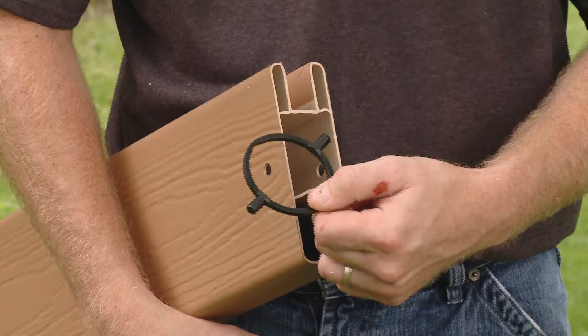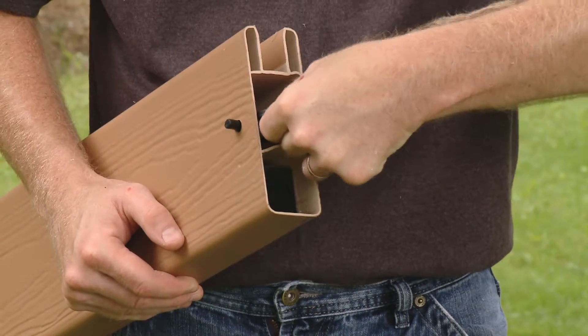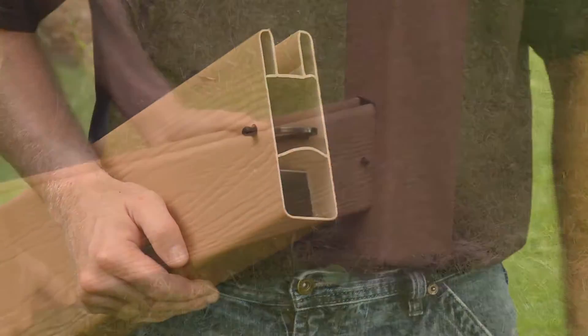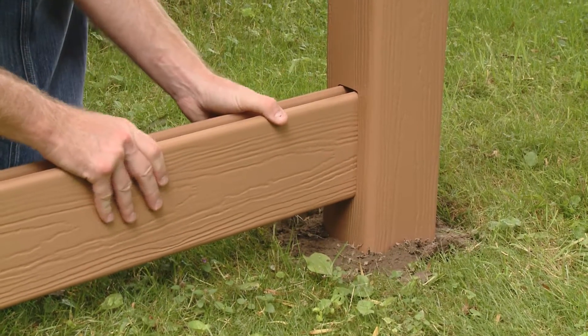Lock rings offer another fastening method. Squeeze the lock ring to position it inside the rail. Depress the tabs and insert into the routed hole, locking it in place.